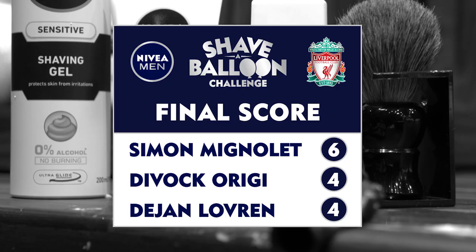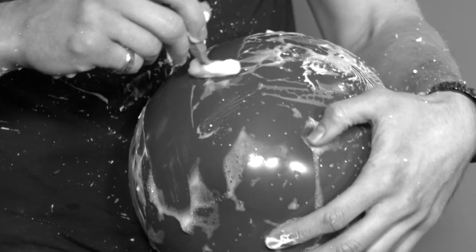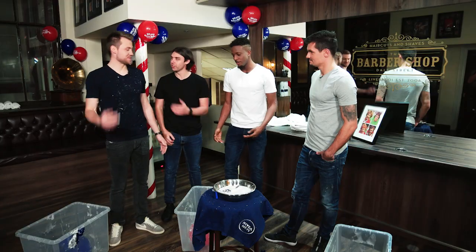We've had a look and we think Simon's the winner. But on second looks, we noticed he was cheating. He was using the razor backwards. You have to use your brain sometimes, huh?